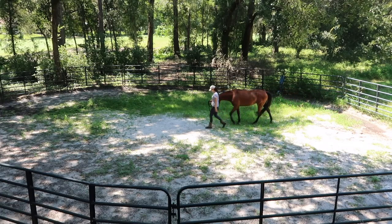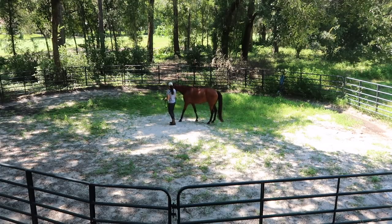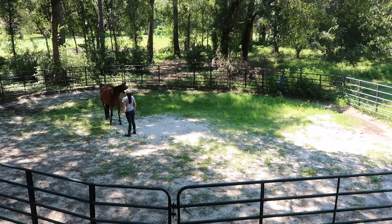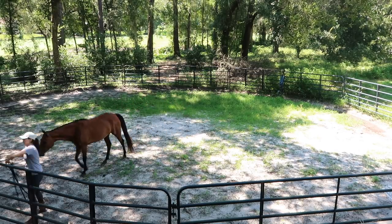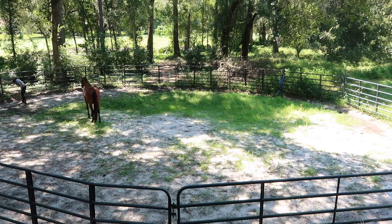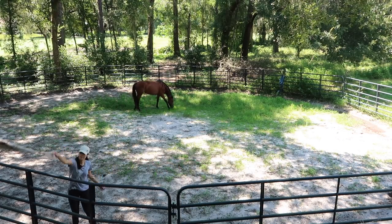Round penning is one of the most useful exercises when starting a horse. It's where you can create a connection and start establishing communication. If I had to choose between an arena or a round pen, I would definitely choose the round pen — I love working the horses in there. I always start our round penning sessions by desensitizing the horses to the lunge whip, just to remind them that it's not there to hurt them. After that, I usually just turn her out for a little bit and let her chill out, explore the round pen, and do her own thing. I like to take advantage of this time to walk around the round pen and pick up any branches or garbage that might get in her way.